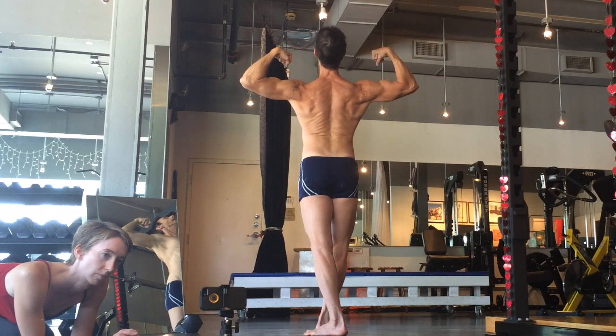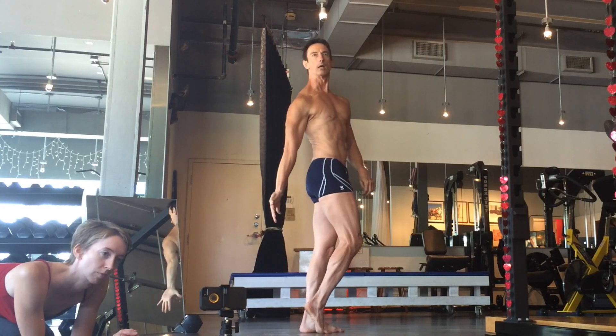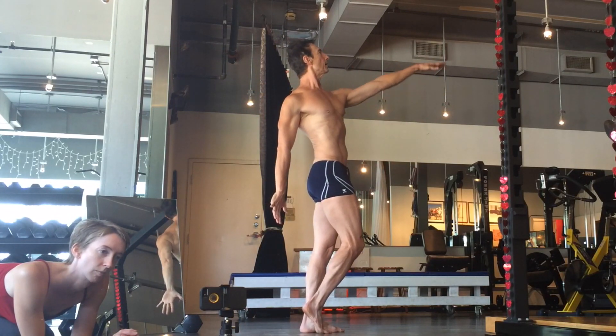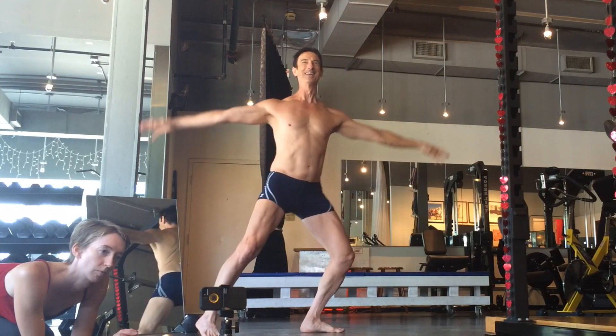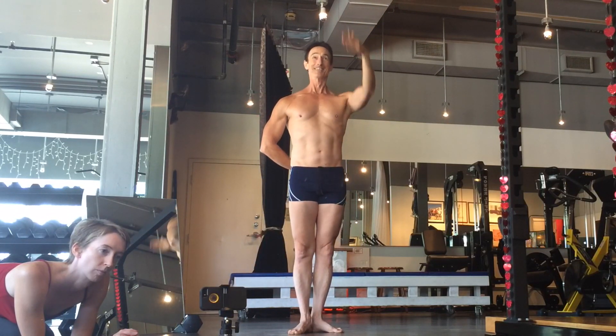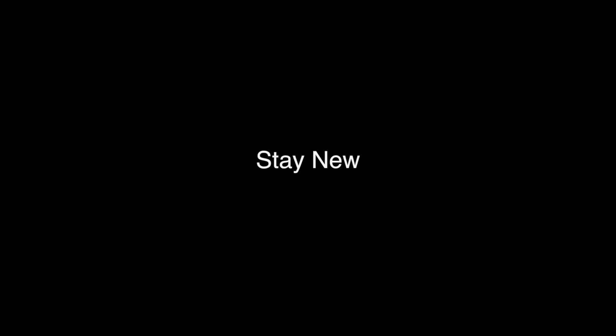Okay, there you go. Okay, there you go. Okay. Okay, there you go. That's that.